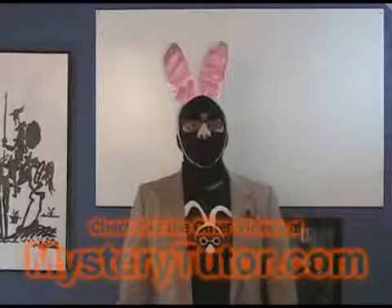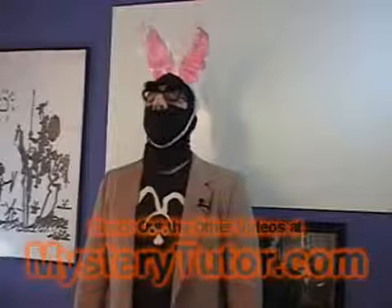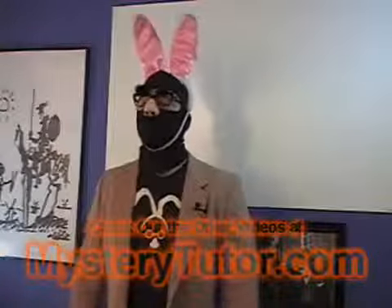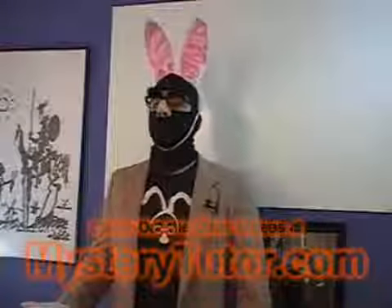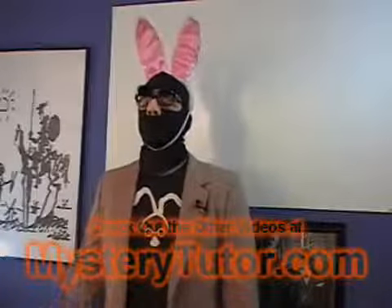I thought it might make sense to talk for a few seconds about this ridiculous disguise I'm wearing. I know it's going to get some people's attention, unfortunately. The disguise — how I put it together, who I am underneath the disguise — none of that is the focus of the website. I shouldn't have to say that, but I probably will have to. The disguise is just a necessary precaution. I'd love to do this with my regular face, but unfortunately it's not possible.